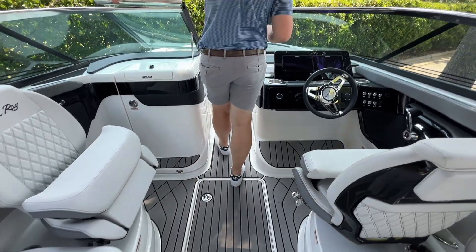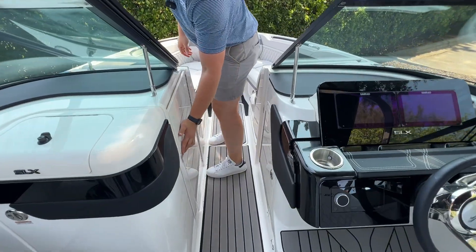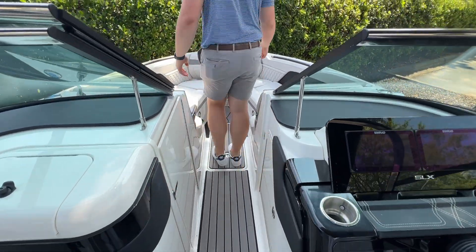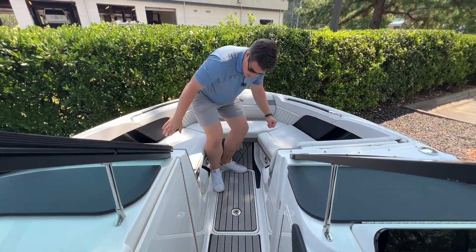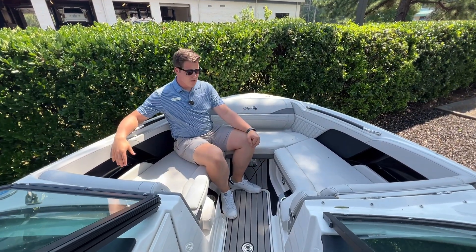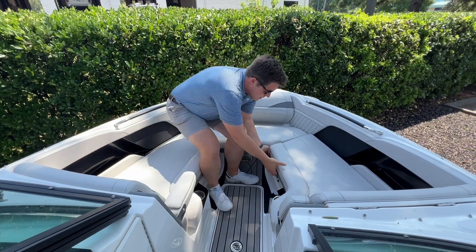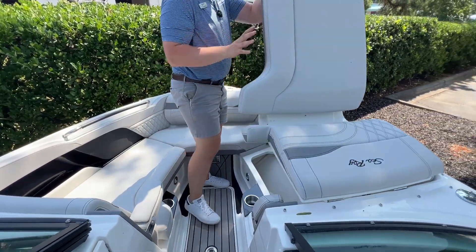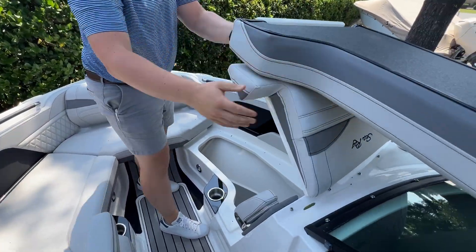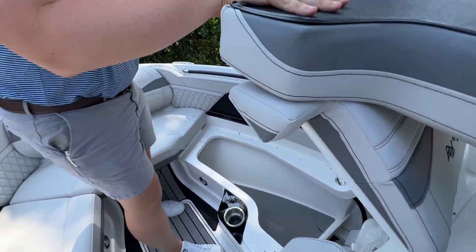Continuing up onto the bow, you'll notice we do have a windshield and a block-off door here, which keeps you cool on those chilly mornings. You've also got a really good lounging area up here — very deep, very safe. There's a mount for a table, some additional in-floor storage, and on the SLX 260 we've got another huge storage compartment here where you'll see we've got the bow filler cushion and the boat tables stored right now.